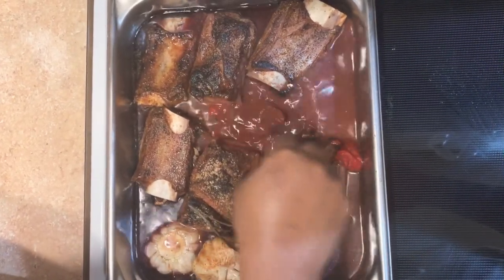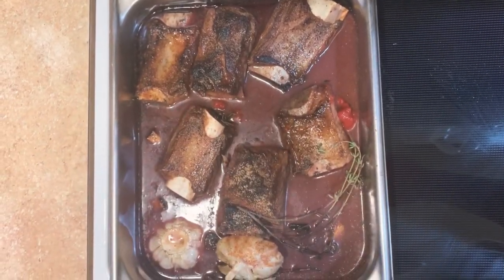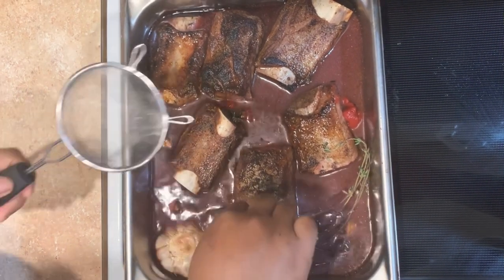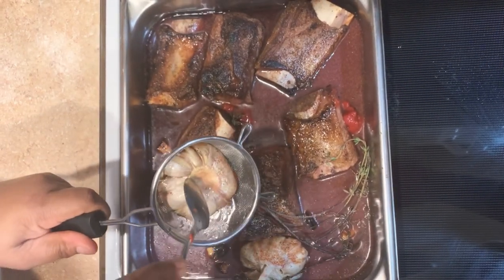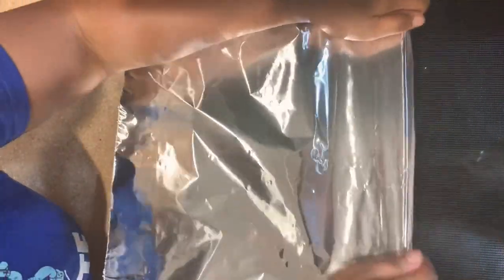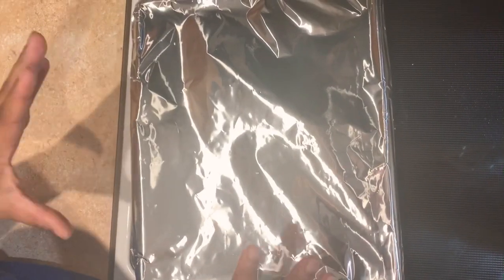After you have done this, place it in the oven for two and a half hours at 200 degrees Fahrenheit. While it's in the oven you can do whatever you want — just let them slow cook and they will be so tender, I promise.